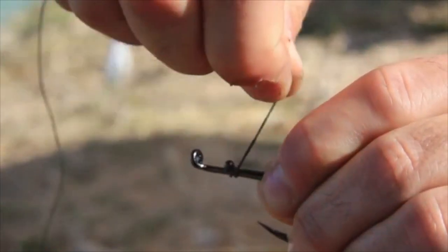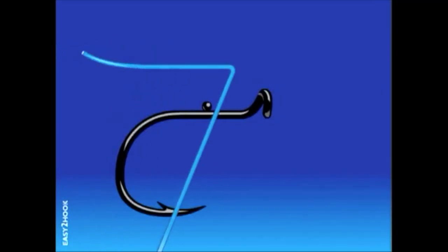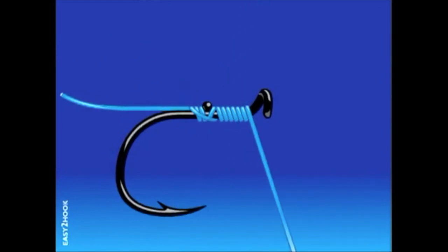Easy to hook — the fastest, easiest, most versatile hook ever. Our no-knot system requires no time.